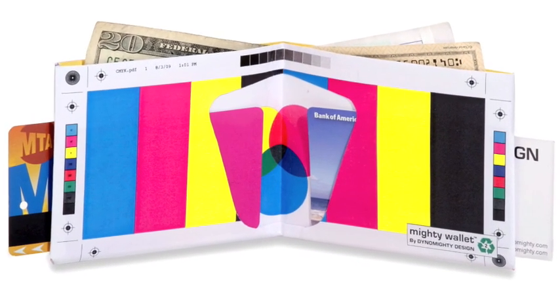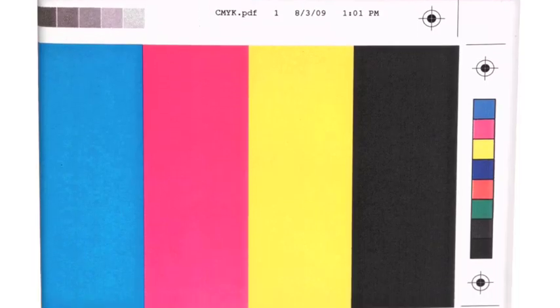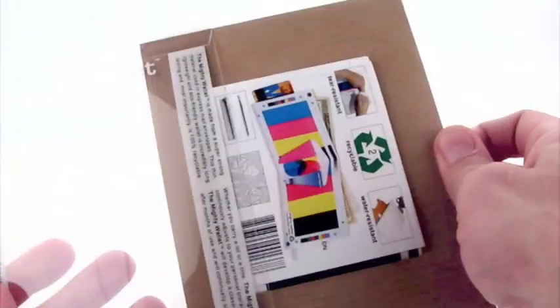Introducing the Color Bar Mighty Wallet by Dynamitey Design. Printed with the classic printer's marks used in graphic design, the Mighty Wallet is printed on a single sheet of tear-resistant, water-resistant Tyvek.